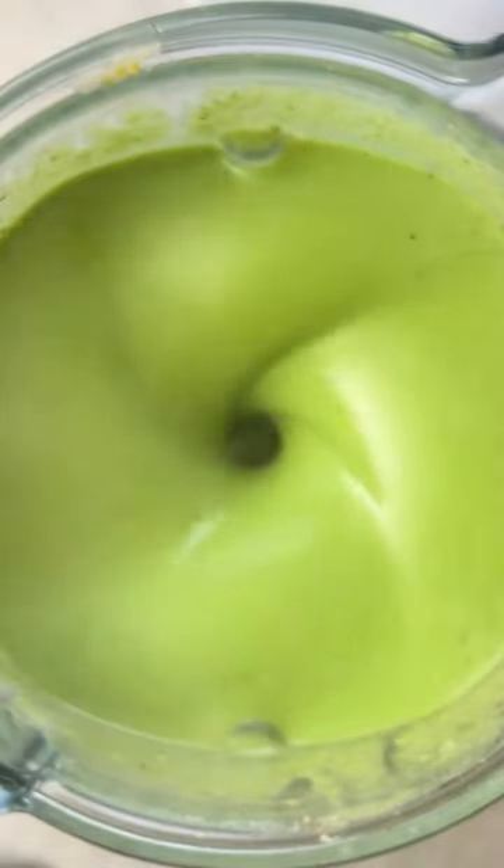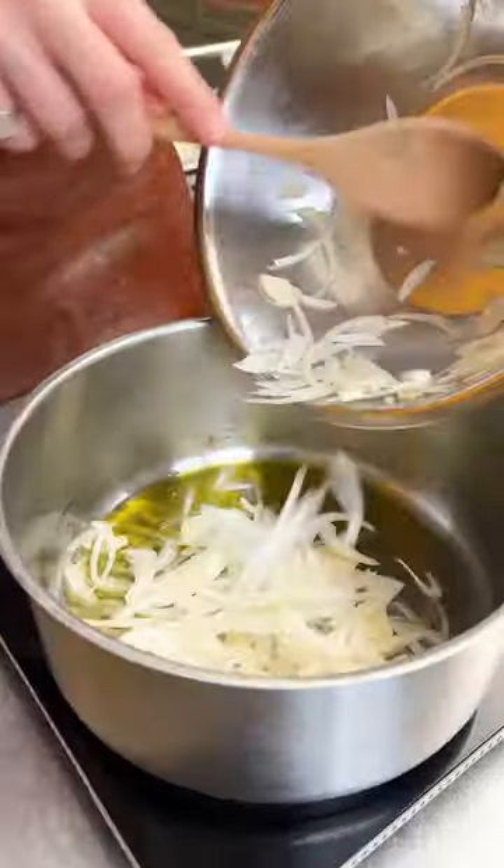This might be my favourite soup topping of all time — a cheddar crisp over a broccoli and cheddar soup.